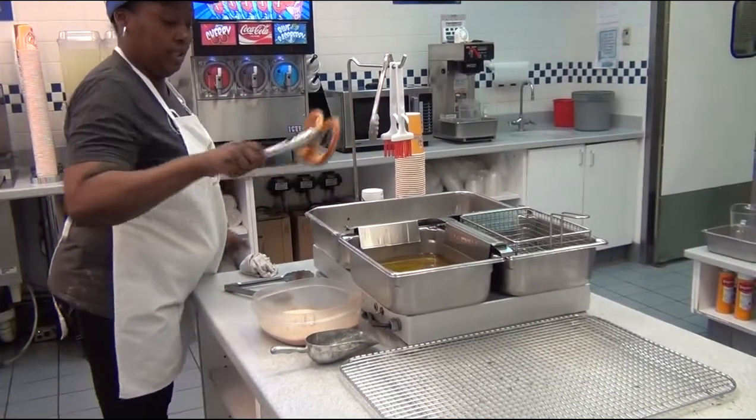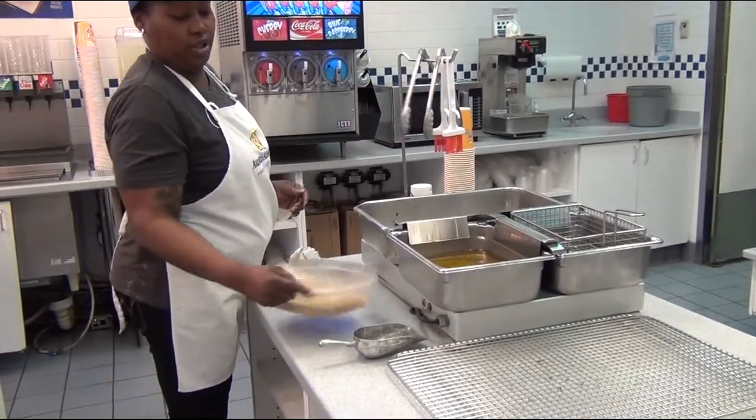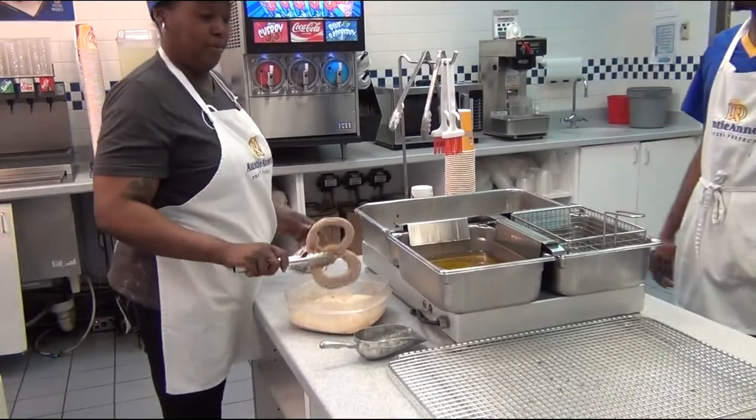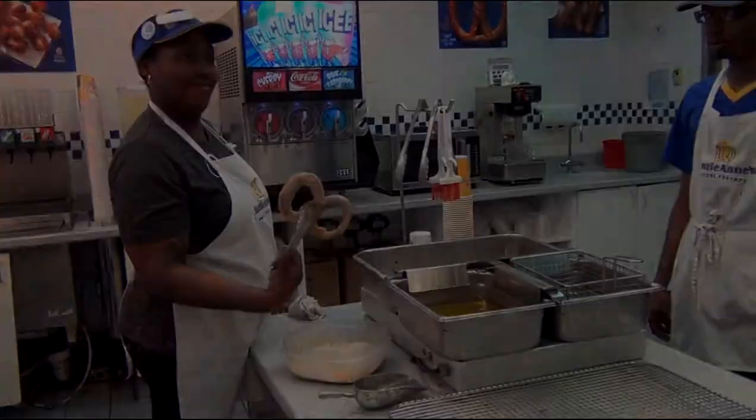Put it into the cinnamon bowl and shake it up. That looks delicious. And here is your cinnamon pretzel. That looks amazing. This is the best part of making a pretzel at Auntie Anne's. That's a wrap with the Balden 360.